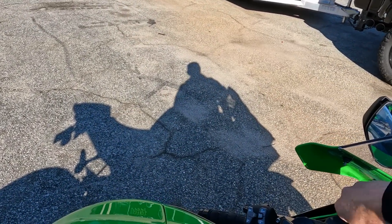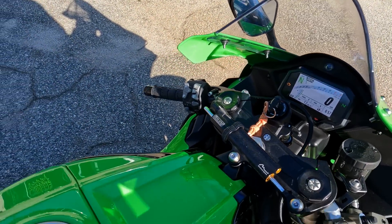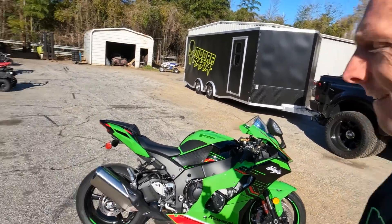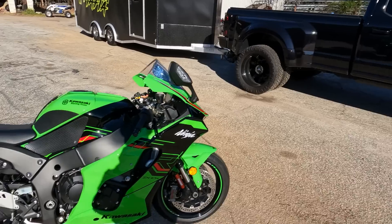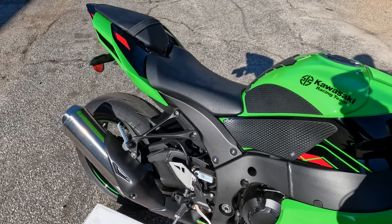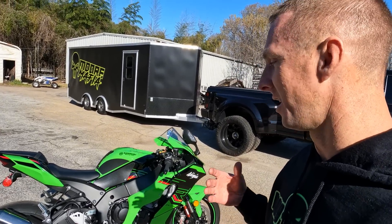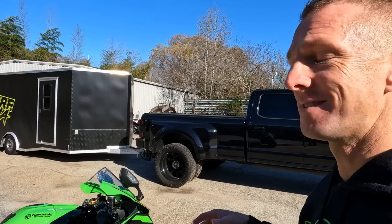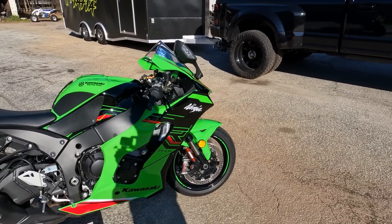Before we go ripping it apart, let's get a little sound clip of what this thing sounds like from the factory. Eww, you can't even hear it running — sounds like my truck. Super, super quiet. We're going to take this thing inside, rip it apart, and see what kind of sound we can get out of it by just installing an exhaust system.